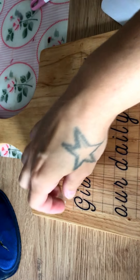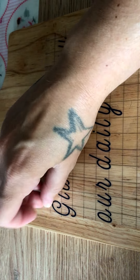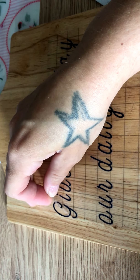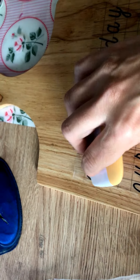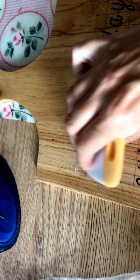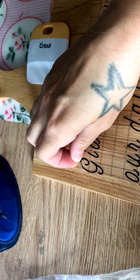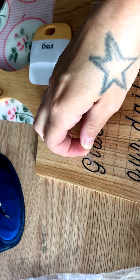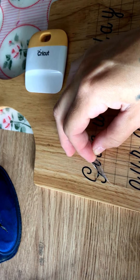So then you can start — just wherever you want to start peeling, carefully. You want your letters just to stick, and if it doesn't stick, just go back over it, burnish again, really get into the wee corners and nooks and crannies, then try again.